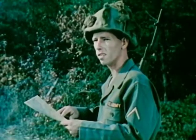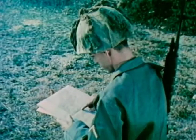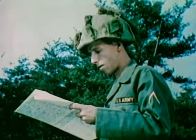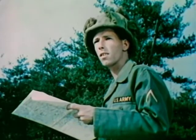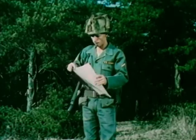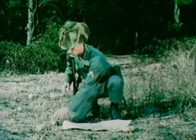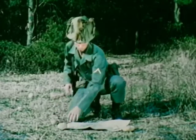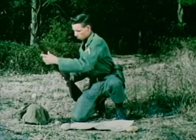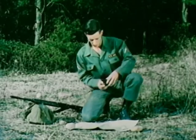A military map is simple and easy to understand once you know how to apply certain basic principles. This man, for example, is in unfamiliar territory. He wishes to identify his present location and plan a route which will take him back to his platoon in a small town some distance away. On his military map, if he knows how to read and use it, the soldier will find all of the information necessary to solve his problem. But before he can be certain that the information he reads from the map is correct as it relates to his present position, he must orient the map.